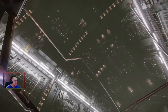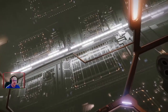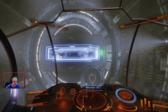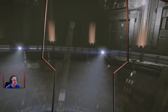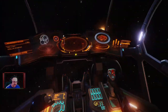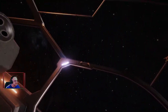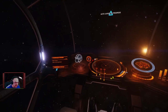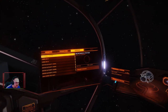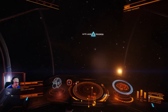Look at that, that's great. You can just see everything around you — look how far back I can see there, right up here, and down as well. That's brilliant. So yeah, the Asp Explorer — I'm going to do some travelling now and I reckon it'll be a third of the time it took me in the Anaconda.